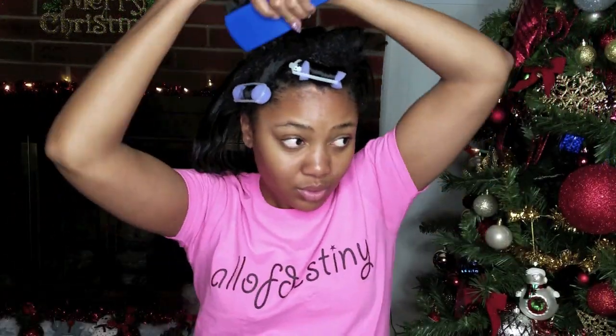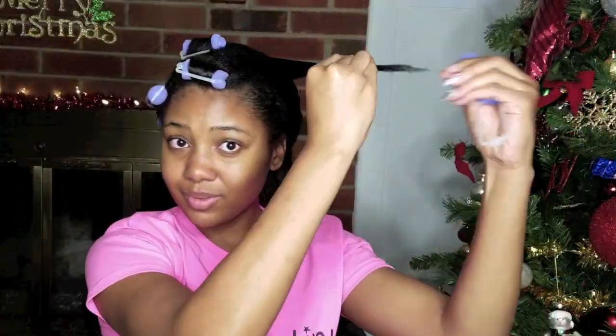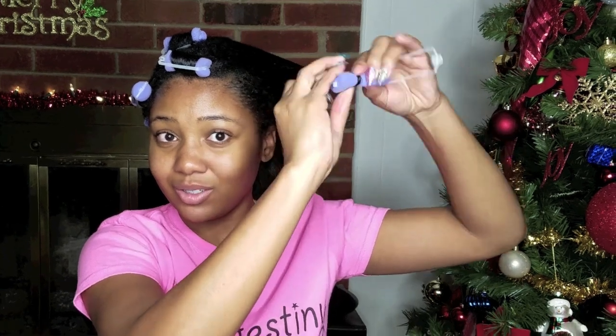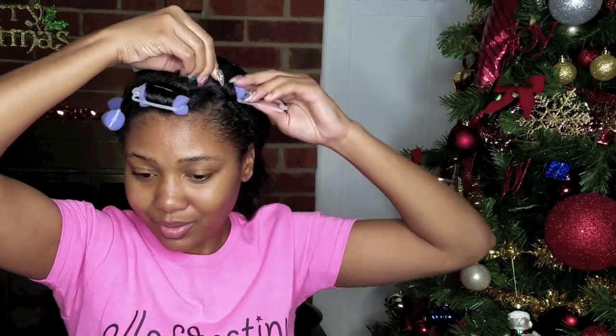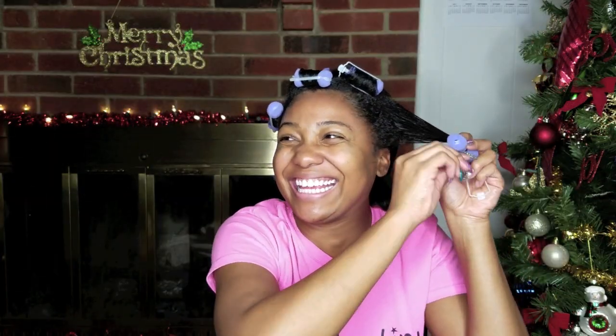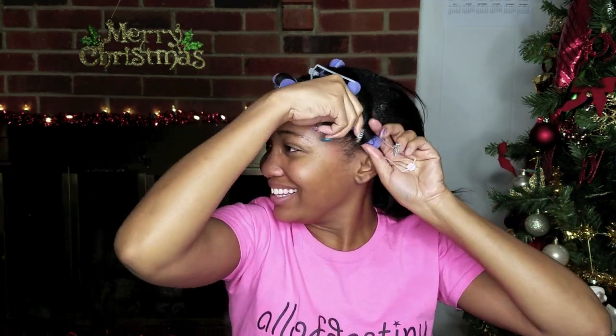I pretty much repeat this process all over. The pack I have does contain 26 rollers, but since I'm not using the smallest size — the pink roller you'll see later — I think I used all of the purple ones and maybe all except two of the blue ones. I'll insert the number if you're interested, but the purpose here is to use a kind of medium section and just roll your hair throughout.